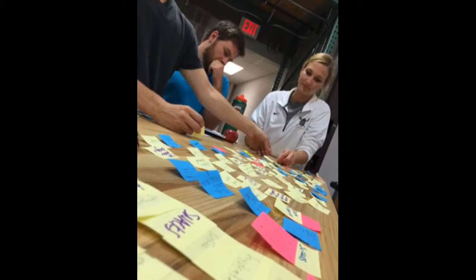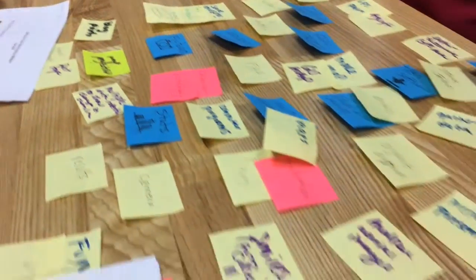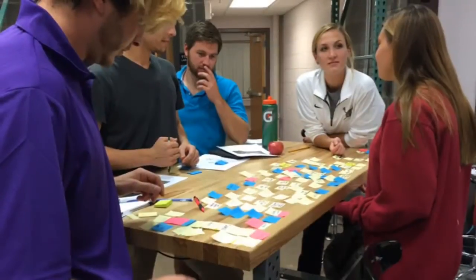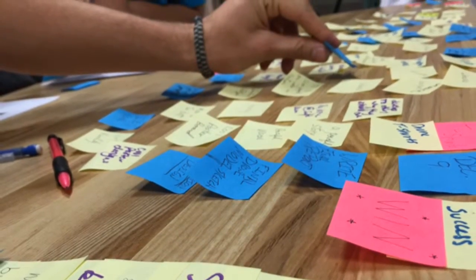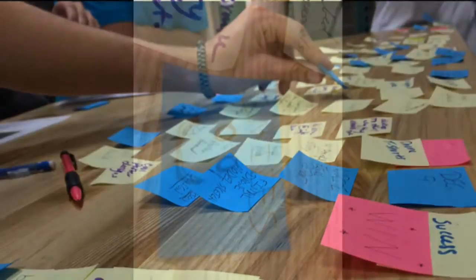Industrial design students Steven and Kevin introduced the team to Mind Mapping, a methodology of brainstorming ideas in which every thought, feeling, or idea related to the topic is put on a post-it and posted for everyone to see. We then went through all the post-its and arranged them in chronological order to be used as a guiding plan for the upcoming weeks.